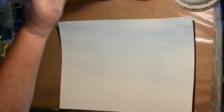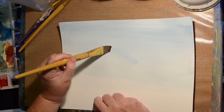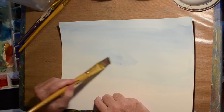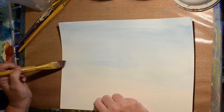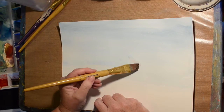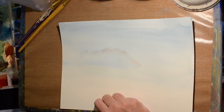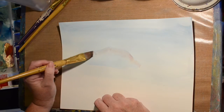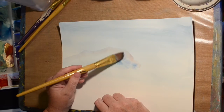I went ahead and let that dry, and now we're going to wet the area where we're going to put a mountain. My water is a little blue but it'll be okay. I started out wanting this to be kind of autumn-like, so I thought I would add a little bit of red into my mountains, but I don't think you really see it in the end because I end up adding blue and it just kind of grayed it out.